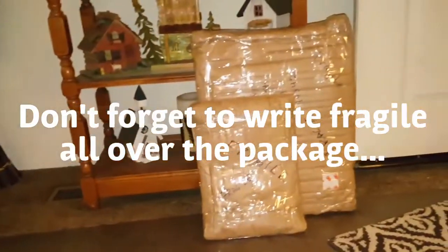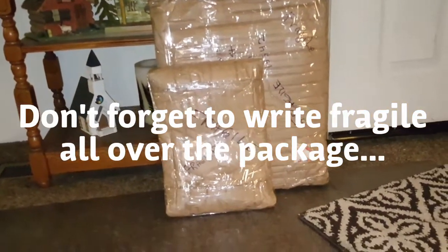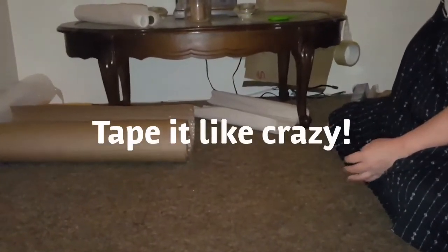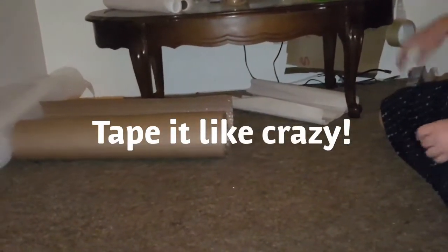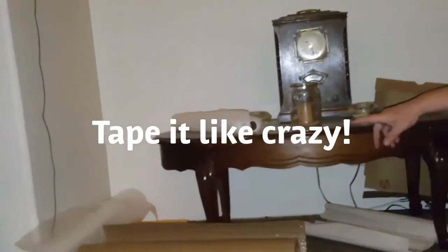I just packaged three 16 by 20s and Carrie's is going to go out tomorrow. So I've got one more to go. I'm going to move forward and get that bubble wrap.